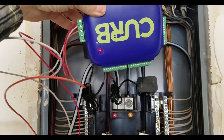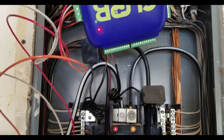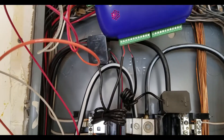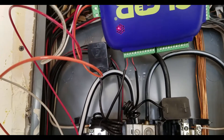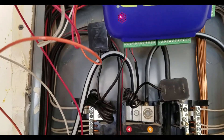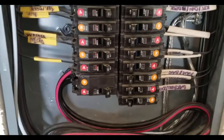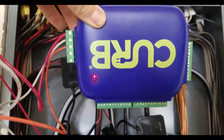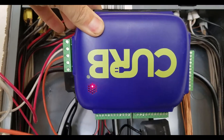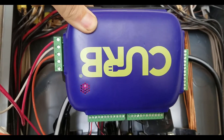Now I've got power to the Curb unit and I've hooked up the two clamps to the main A and B sides. On my computer I'm already getting some good data. I'm going to hook up all the other clamps and then show you what it looks like on the computer — and probably edit out all the hours of frustration along the way.